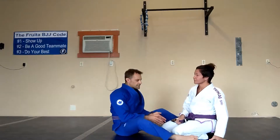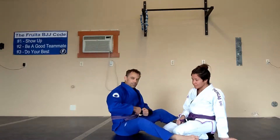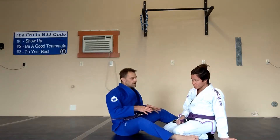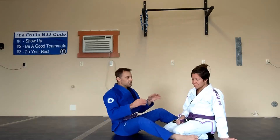That is how you do your guillotine off of that sit-up sweep. Remember, any time you get a hold of their head, you can work this arm in guillotine. The mechanics for setting it up and finishing it are going to be the same from any position that you can get a hold of their head, but this is how we do it from this position here.